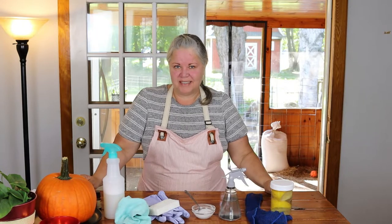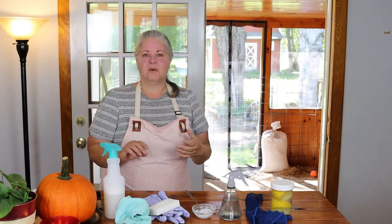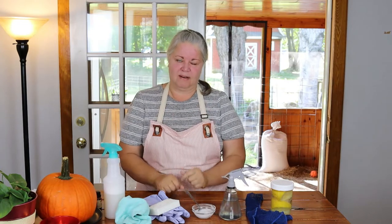Hey everybody, it's Diane Gale here from the blog and YouTube channel Sustainable Slow Living, and today we are going to talk about a natural handmade kitchen degreaser. They are easy to make and inexpensive. You have the peace of mind of knowing that your kitchen is as chemical-free as it can possibly be. I have been using natural cleaners for a long time. I am not going to lead you astray — I'm going to tell you when they work and when they don't work. So let's get started.